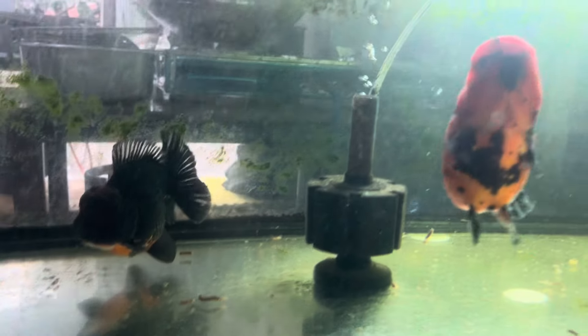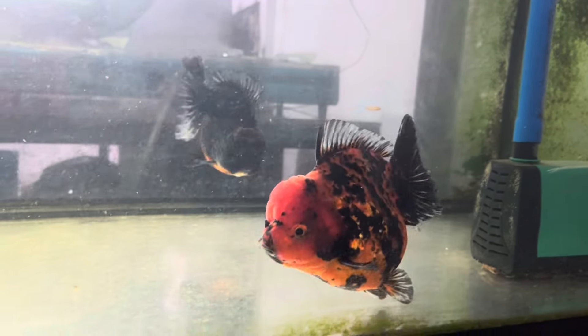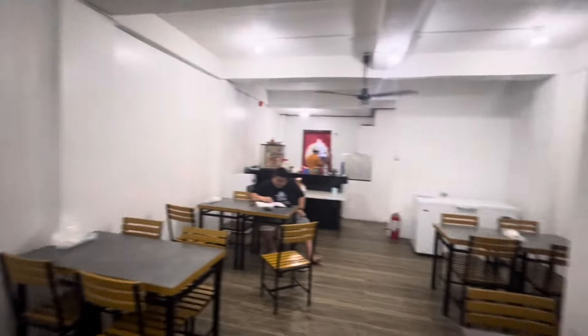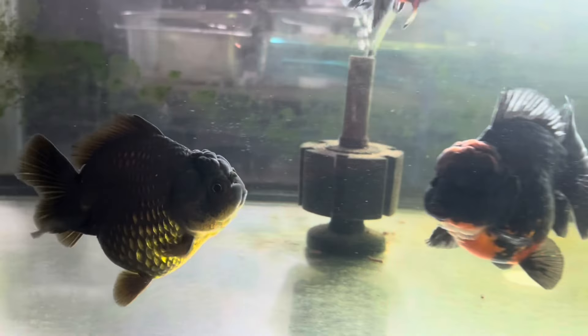It's nice to be back, mga boss! This is Jamir Goldfish — long time no upload. We've been busy with the opening of our second branch. Our topic for today is how to determine the potential grade of a Ranchu — that's one of the many questions in our comment section.